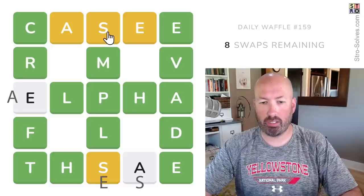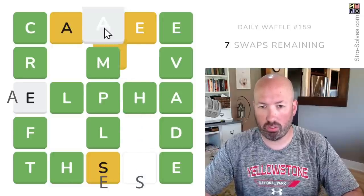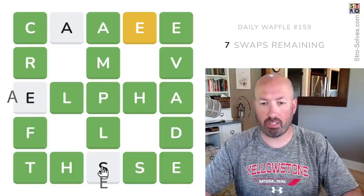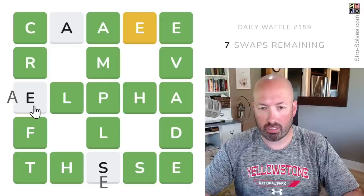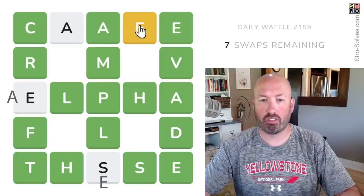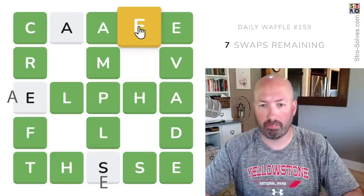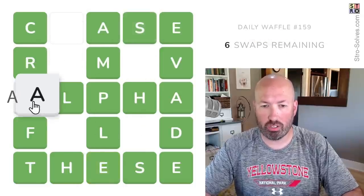Now this needs to be an A, this needs to be an S — so we'll swap those two. And then this is going to be an E, an A, and then we have an E and an S up here. So 'cease' — it's going to be 'cease.' So we can swap these two and those two.